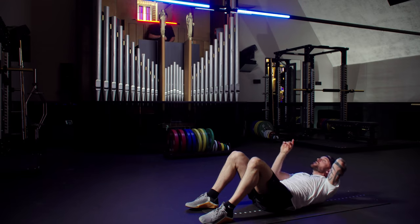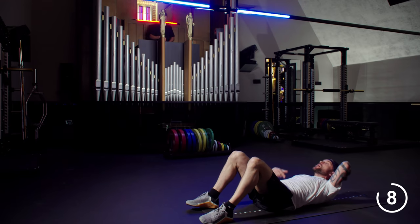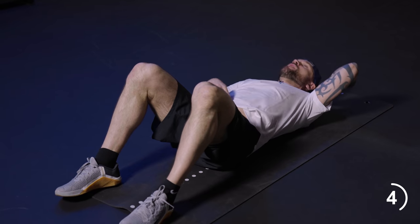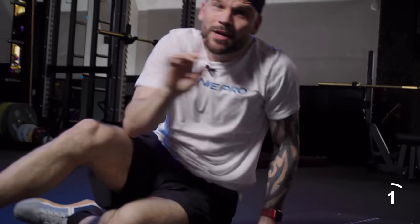The clock says 10 seconds, nine, eight, seven, six, five, four, three, two. Grab one knee. Round one done, one more to go.